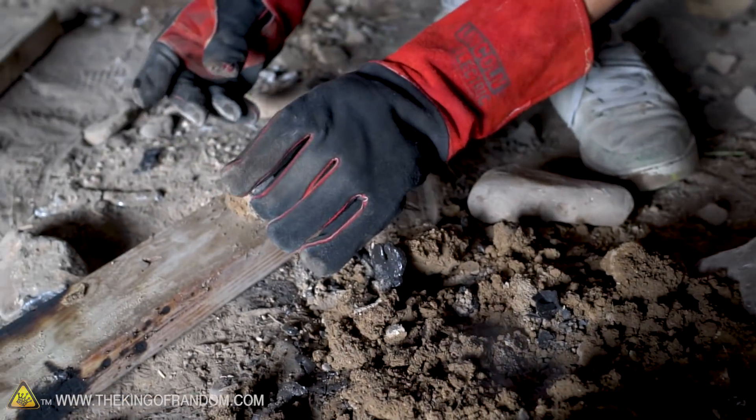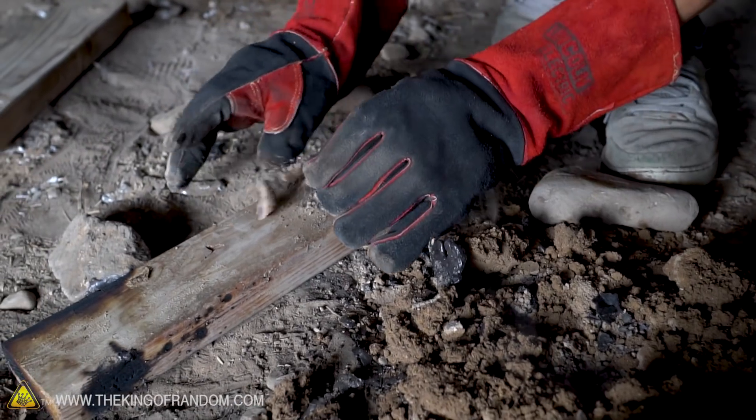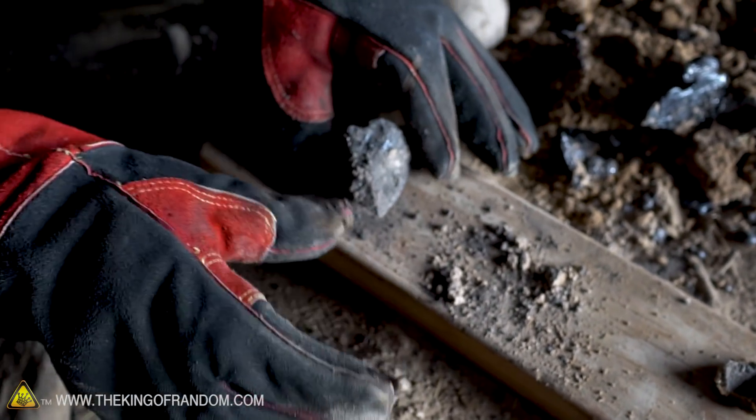I wouldn't say it cast very prettily, but we did get the shape of the crystal a little bit.